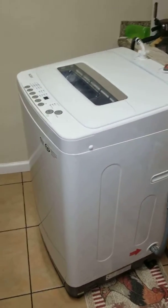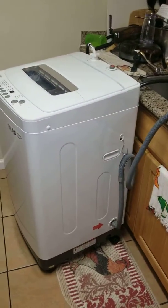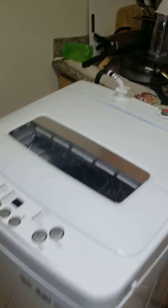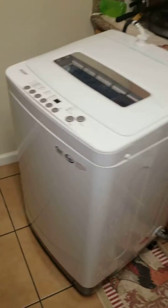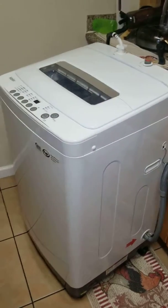There are other ones that are much smaller — 1.6 cubic feet — but you can't really wash much on those. On this one you can wash blankets and stuff, but on the smaller ones you can't do blankets, only small loads. This thing does a great job, so I recommend it.